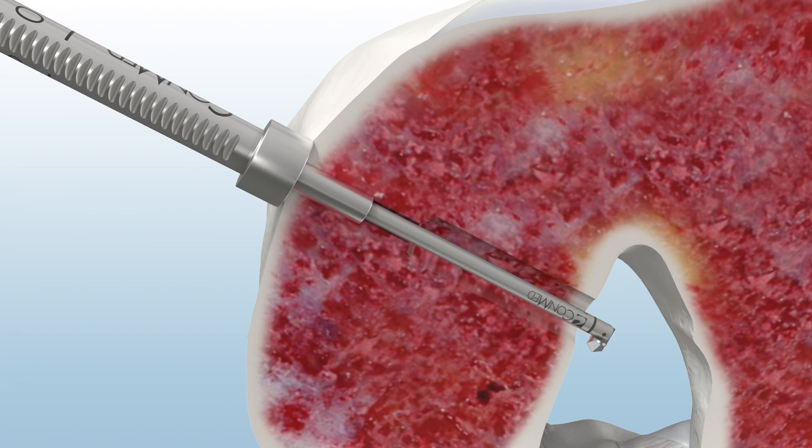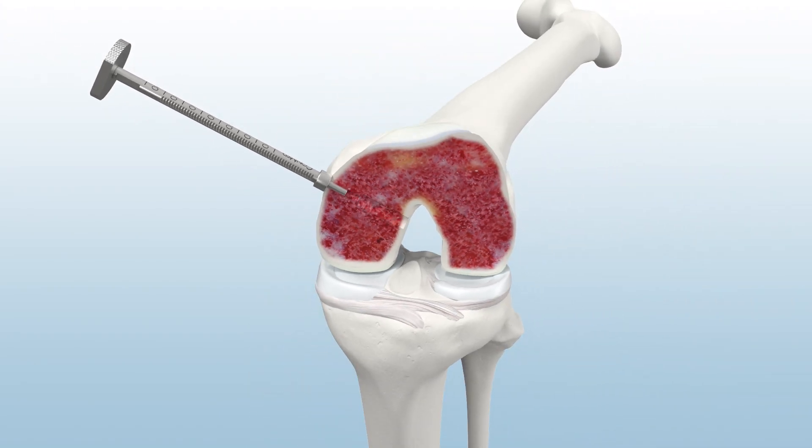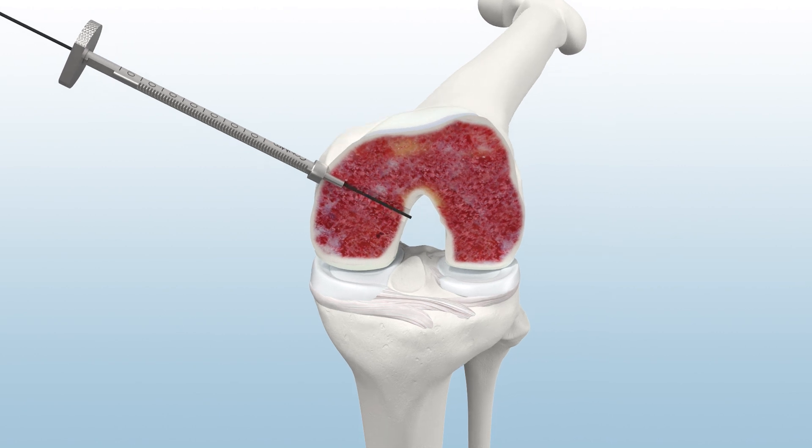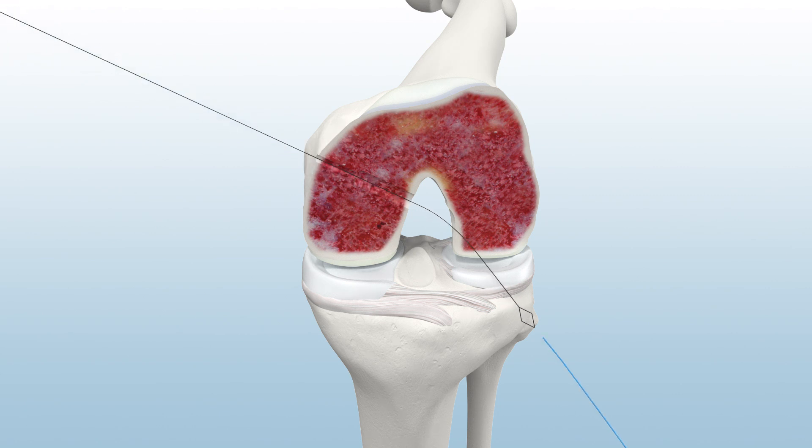Switch the Retro Reamer back to Inline Mode Drill Mode and remove from the joint. To facilitate suture passing, insert the Infinity Suture Shuttle and retrieve the nitinol loop out of the anterolateral portal.